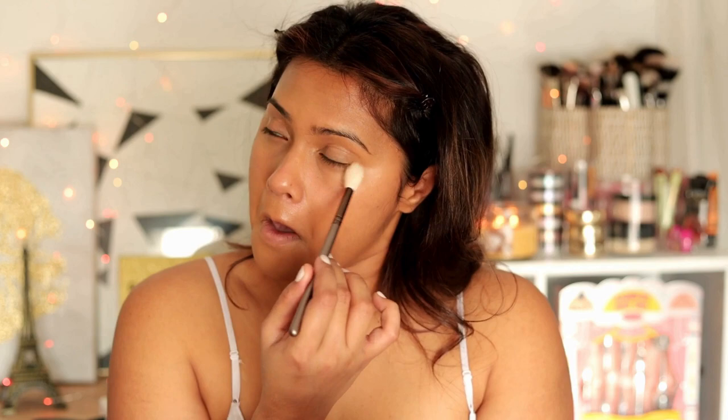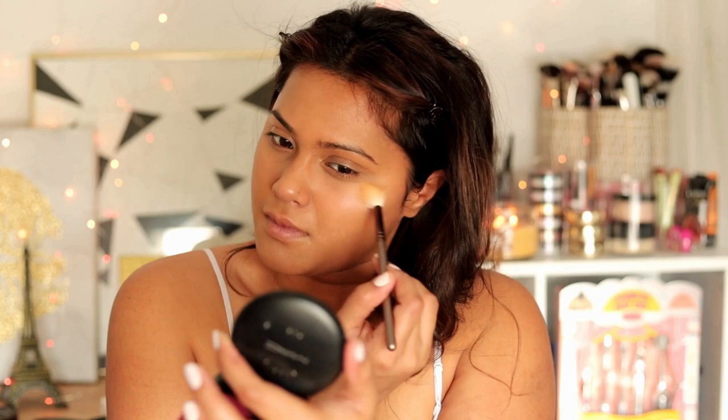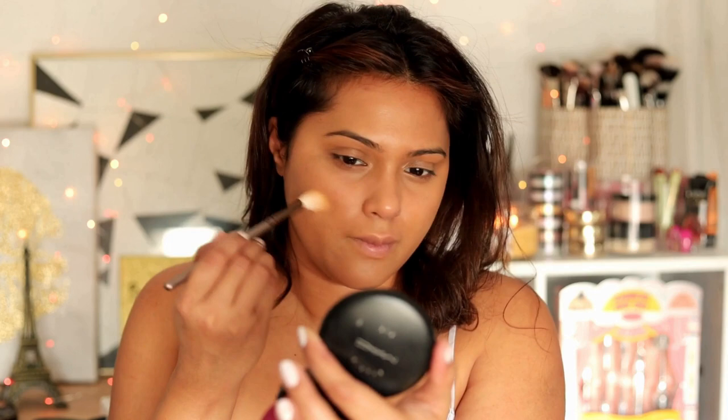That's why I don't like airbrush — I always tell my clients that, but if they insist I'll bring it anyway. Now to set everything, I'm using Charlotte Tilbury's loose translucent powder, which is in a yellow shade for fair and medium skin tones.